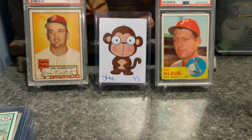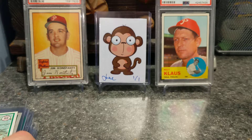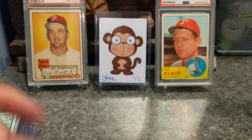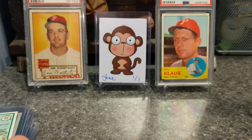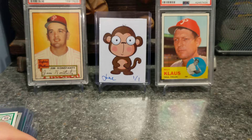What up, what up? Ricky Clark here, back again with another video. If you can't tell by the background, tonight we're going to go through my vintage Phillies PC. We're going to start with the least vintage, I guess, to the most vintage. So with that said, let us begin.